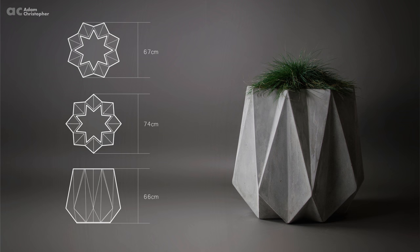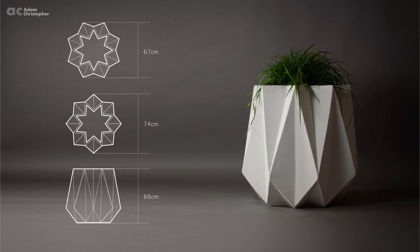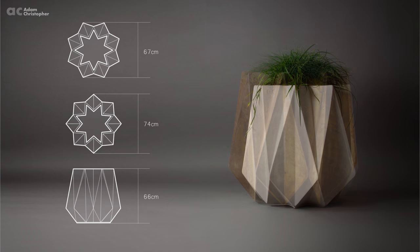Cronin 65 is around 66cm tall and 74cm wide, which makes it a large planter of medium height. Cronin 65 is the same fold pattern as Prism and Cronin 90 and offers a large planting solution in a sculptural form.